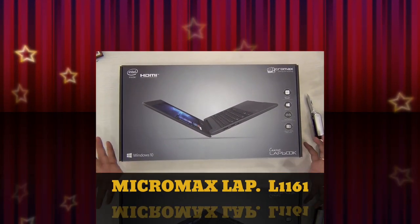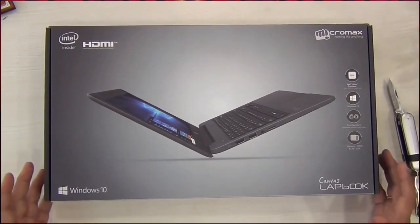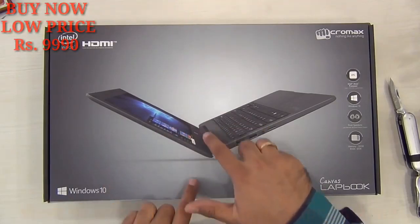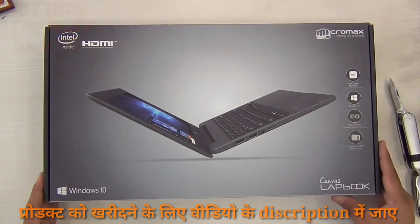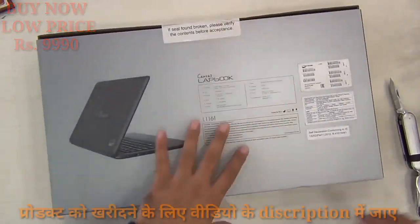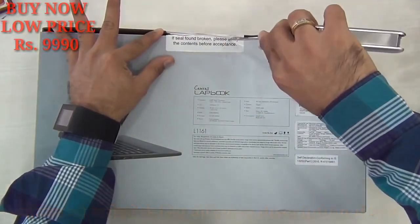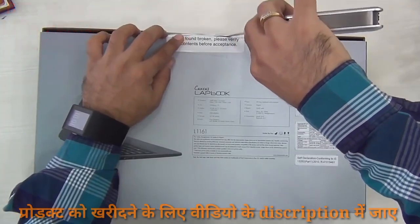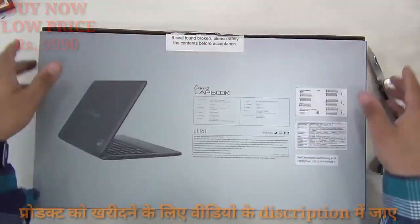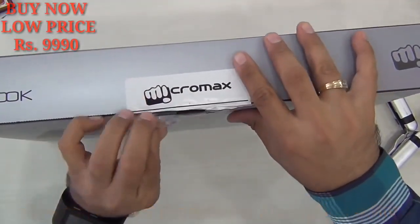Hey guys, I'm Ruth from Intellect Digest, and today we have the Canvas Lapbook from Micromax. A few months back we showed you the laptop which was a two-in-one detachable device — a tablet-come-notebook where the screen detached — but this is a fixed-hinge-type notebook. It comes with interesting specifications at a lucrative price of 14,000 rupees. It's a full-featured laptop replacement for people who don't use very aggressive computing — not meant for graphic designers or high-end professionals, but for mid-level professionals doing text editing, document processing, etc.